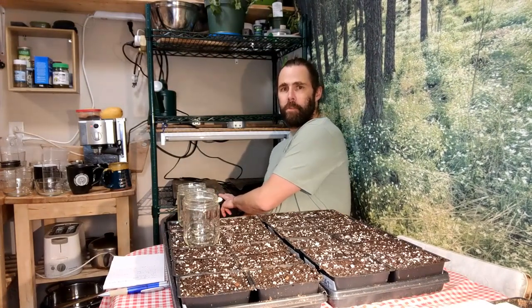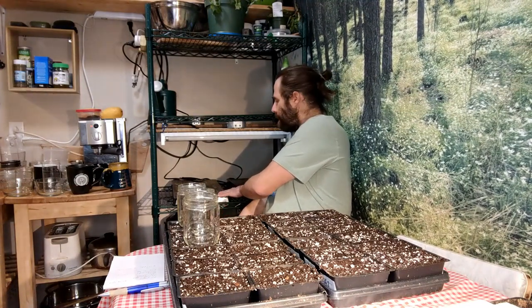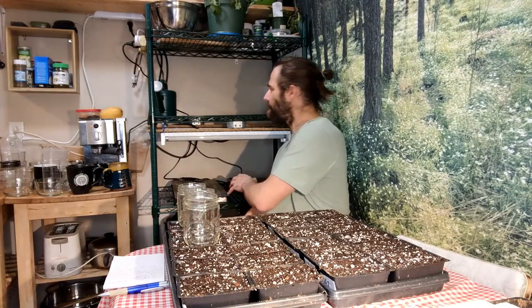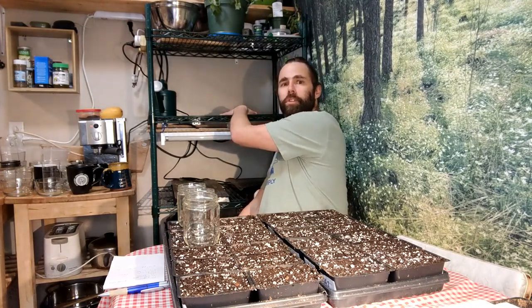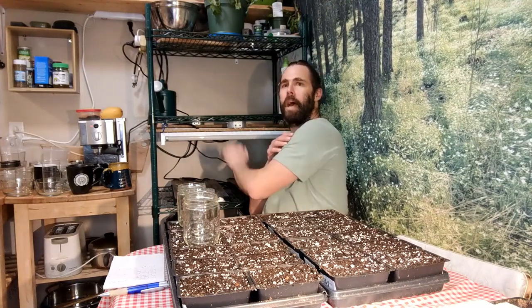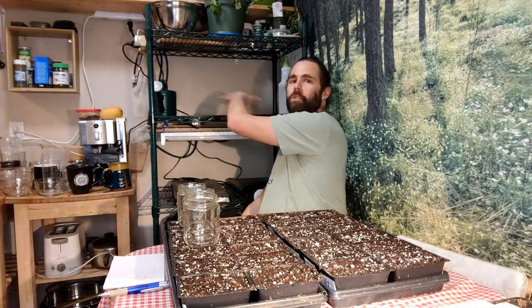I've got my space cleared out for where the experiments are going to take place. My two trays of sunflower — my replicates — are going to go here on the heating pads, which will be on 12 hours a day as detailed in the methods. The wheatgrass is going to go up here, which does not need the heating pad. Keep in mind, we're not comparing wheatgrass germination to sunflower germination — we're comparing each crop to its own replicate, so the different conditions don't matter as long as they're consistent.